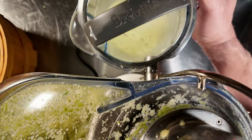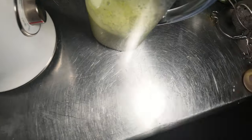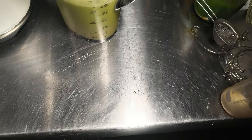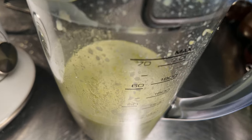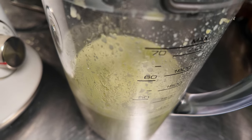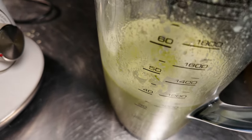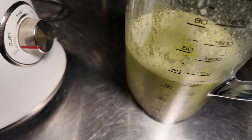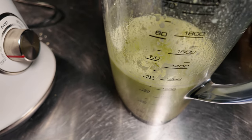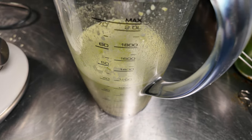All right, let's see what we've got here. It looks delicious, doesn't it? And we have about 1,000 milliliters there, or about 35 ounces. Fantastic. All right, let's get putting our soap together.